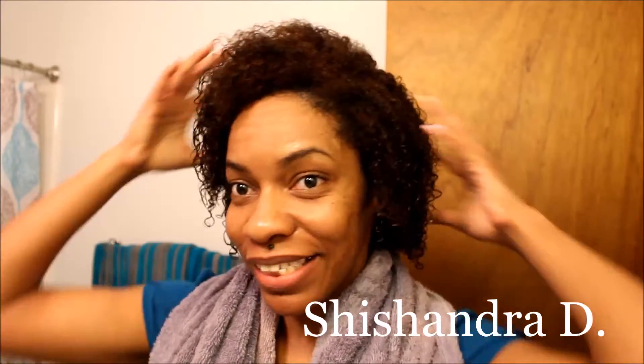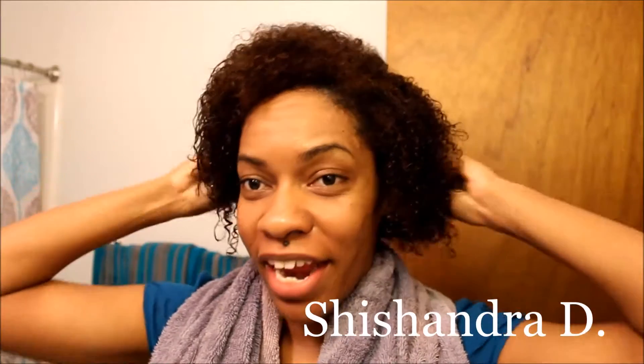Hey Passion for Heaven family. I'm back and as you can see it's my natural hair. I actually wanted to show you guys just how I'm styling my natural hair for tomorrow.